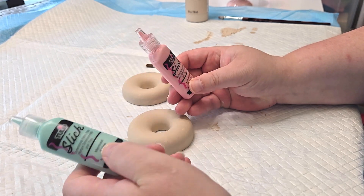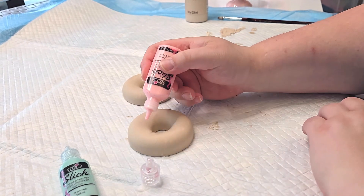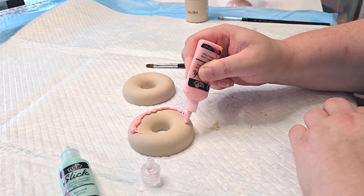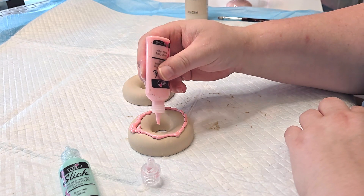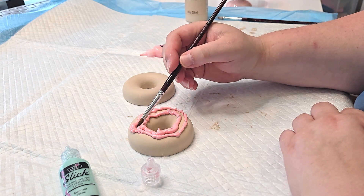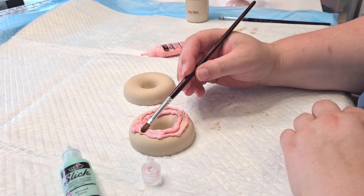Let's go ahead and do one green and one pink one. This is just puffy paint so I am just going to kind of drizzle it on there, and then I want to use my paintbrush to kind of smooth it down.